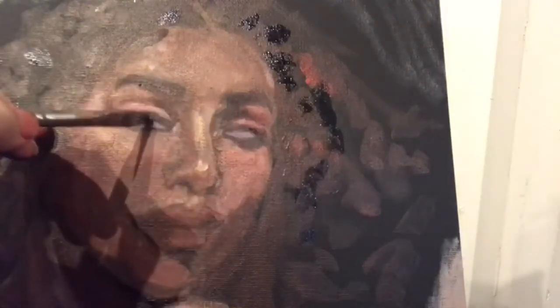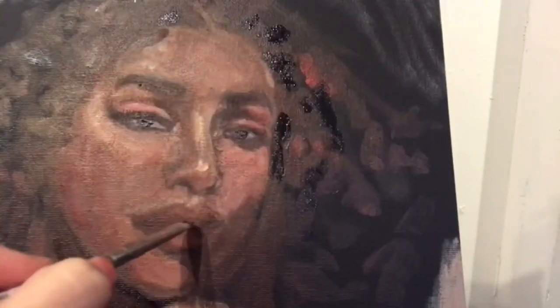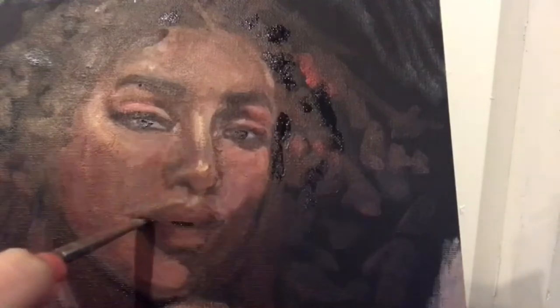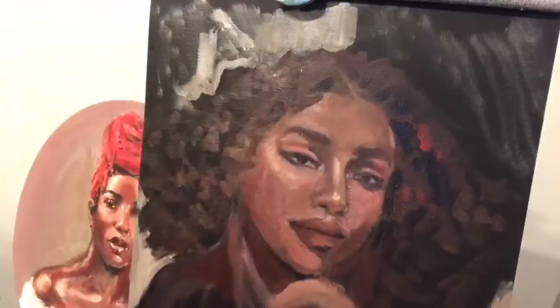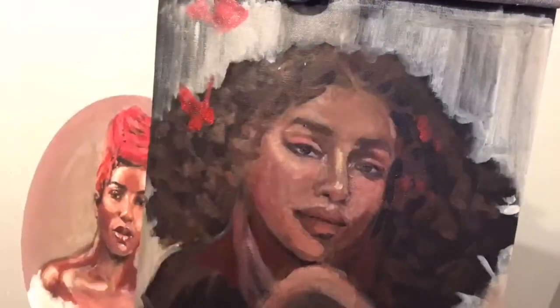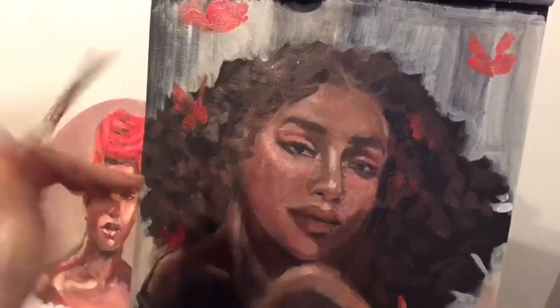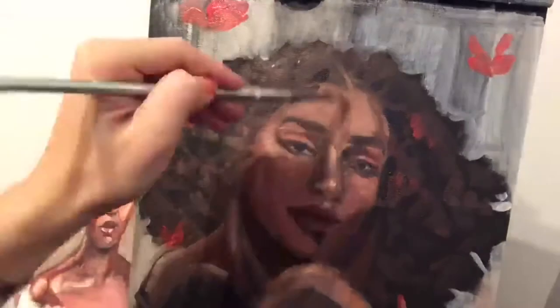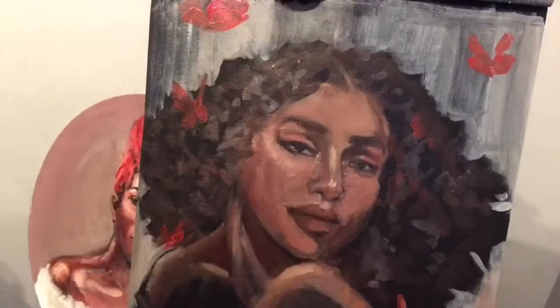Finally putting in the irises so she doesn't look like Storm from X-Men. All right, I'm gonna let you guys enjoy these clips from the vocal artists and talk to you later.